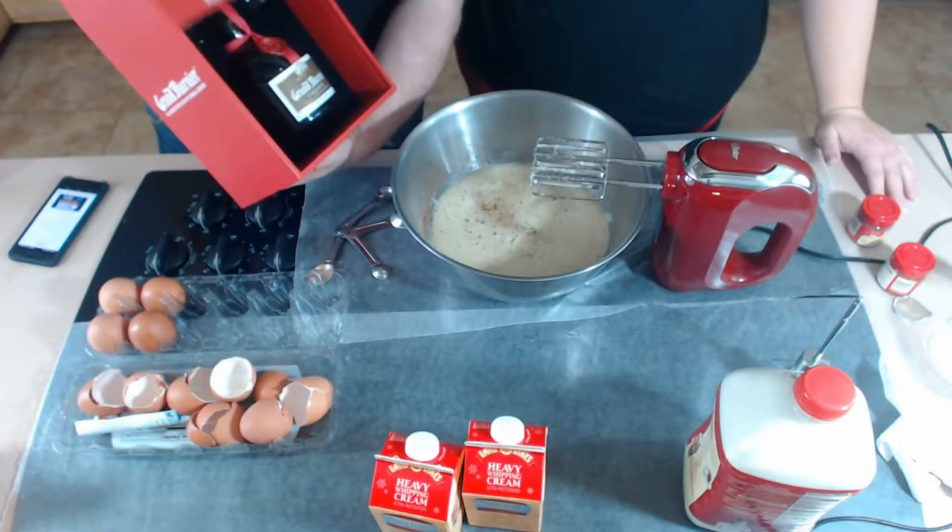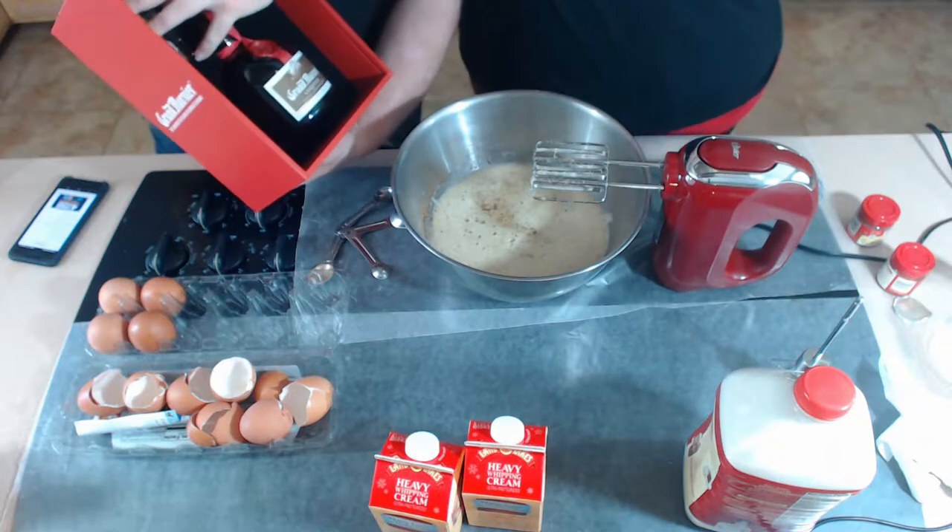I've never had Grand Marnier before today. Let me get that open — ow.